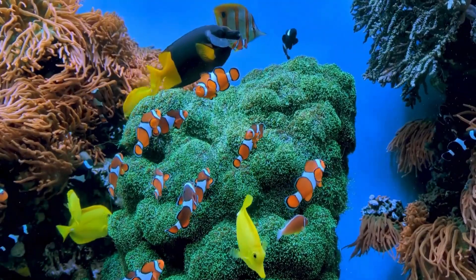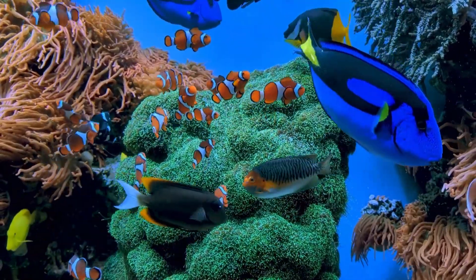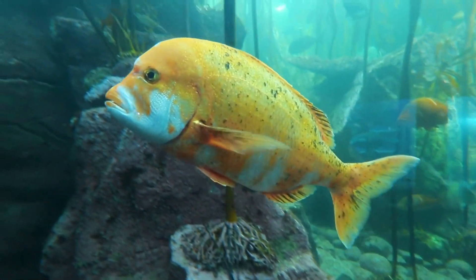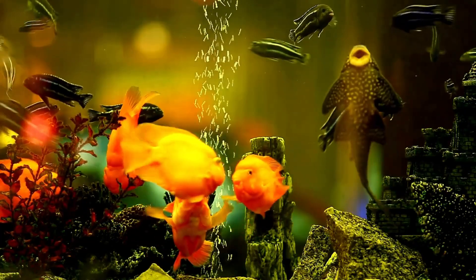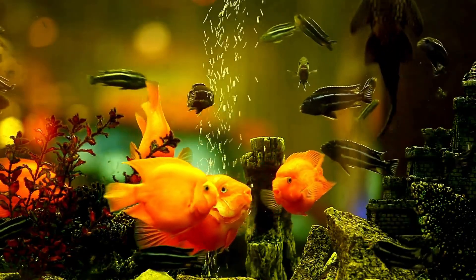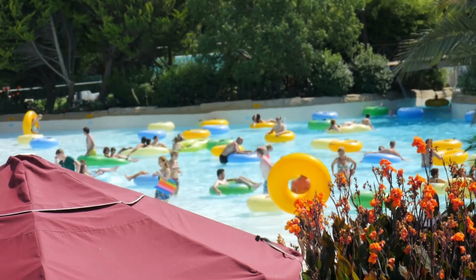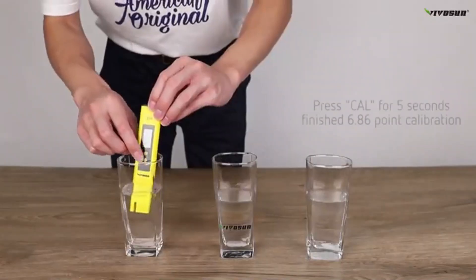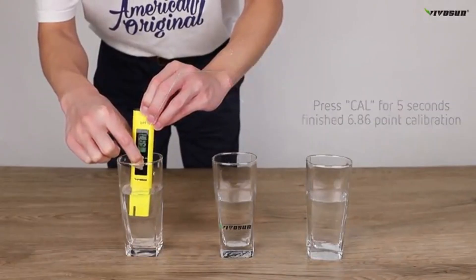For aquarium owners, a stable pH is vital for the health of the fish. Drastic fluctuations can cause stress, diseases, and in extreme cases death. This meter gives you the peace of mind to know that your aquatic friends live in a safe environment. And if you have a swimming pool, an unbalanced pH is not only uncomfortable for swimmers, causing eye and skin irritation, but it also reduces the effectiveness of chlorine, leading to cloudy water and algae.